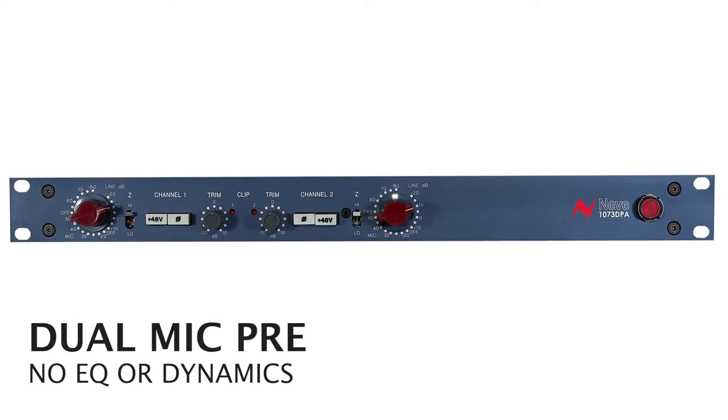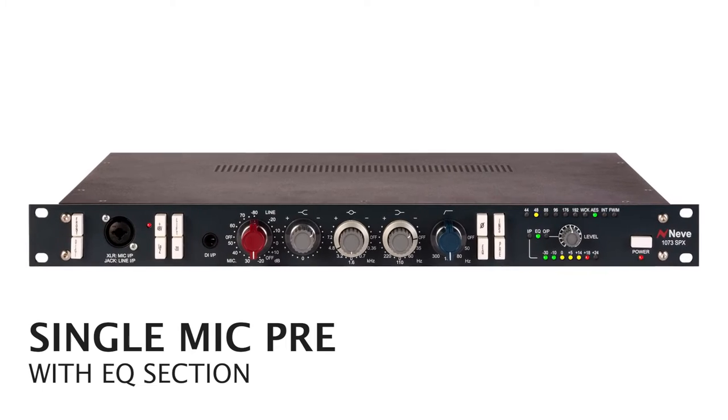So if you have a standard audio interface where audio comes in and goes straight to the computer, the only option for getting started with outboard gear is to start with an external mic preamp. That could be a straight microphone preamp, or a channel strip — meaning a mic preamp with an EQ built in, or a mic preamp with an EQ and compressor all in one unit. You'd plug a microphone into your external preamp, run it through the built-in EQ and compressor, and the output feeds into an input on your audio interface, then into your computer.